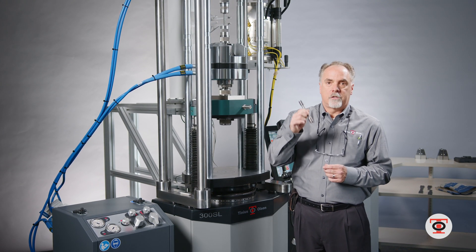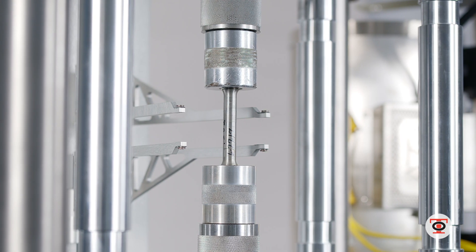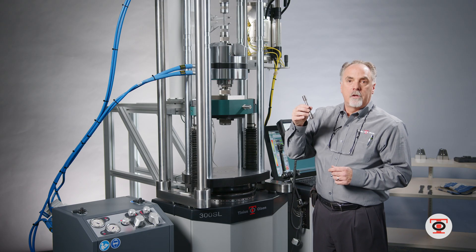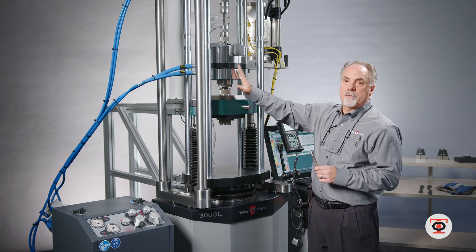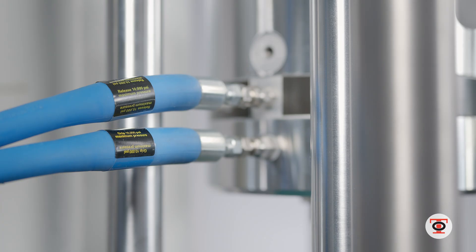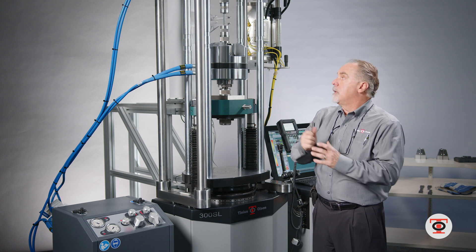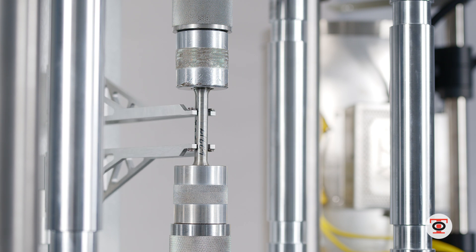This test is going to be testing a threaded round bar similar to this. Right now I have a sacrificial stud in place with a threaded adapter which threads onto the threaded specimen — not having to take the grips out to put a round holder in. I'm using the hydraulic grip with a sacrificial stud insert, I grab the stud, put my specimen in, and set up my automatic extensometer to the correct height.